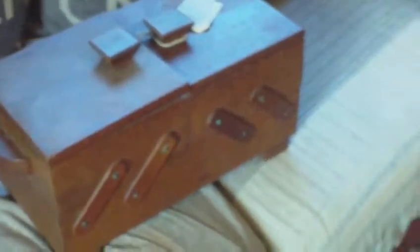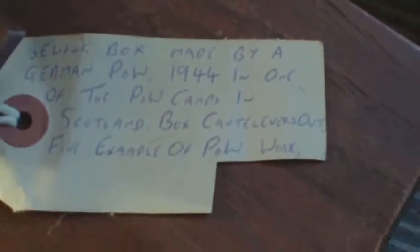Really nice, well-made wooden box — very professionally made. It's got lifting handles on both sides. And for my reference many years ago: sewing box made by a German POW in 1944, one of the POW camps in Scotland. The box cantilever is a fine example of POW work, and it is a really nice item.